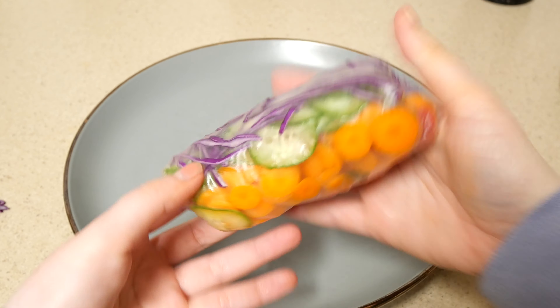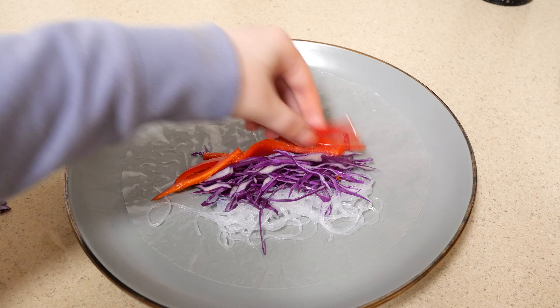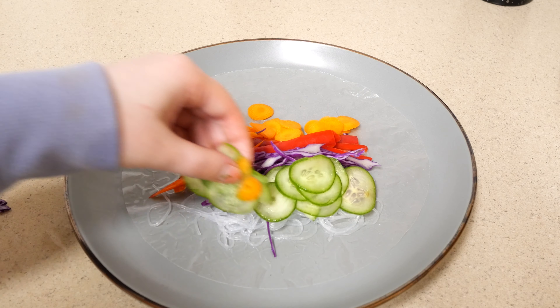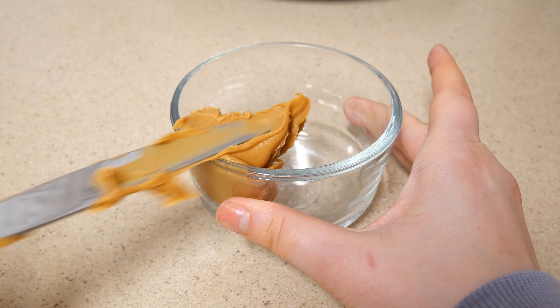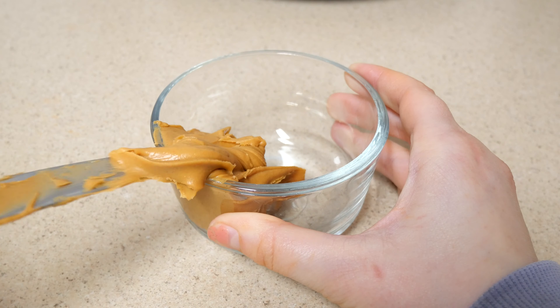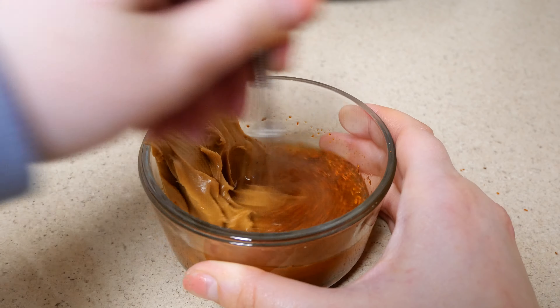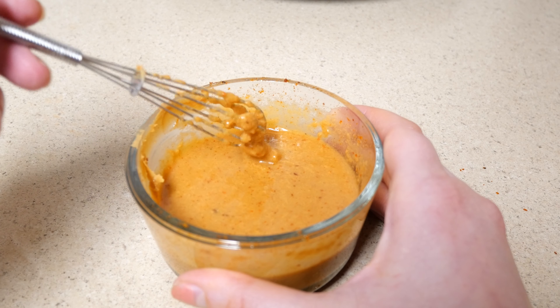I really like how aesthetically pleasing this meal is with all the colors, and it's actually one of my favorite ways to get more vegetables in. The peanut sauce that goes with it is pretty good — the recipe calls for lime but I haven't been bold enough to try that yet. You want to use warm water or a mini whisk for the sauce, because if you use a fork with cold water it's going to be very difficult to mix. You can use any amount of water depending on the viscosity you want.